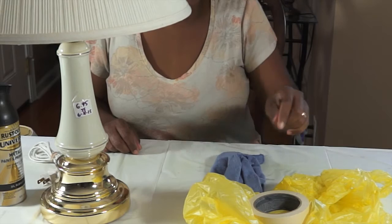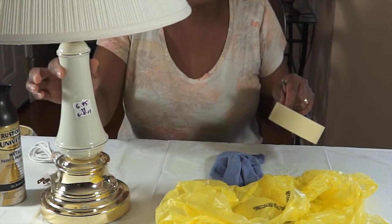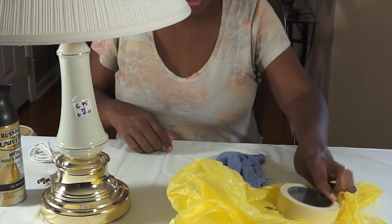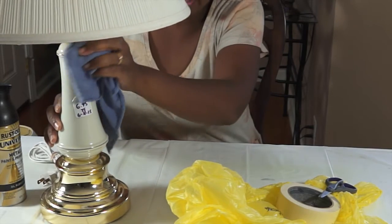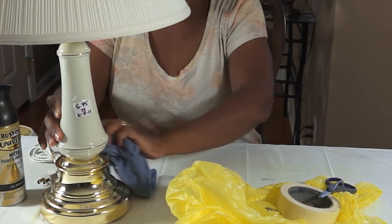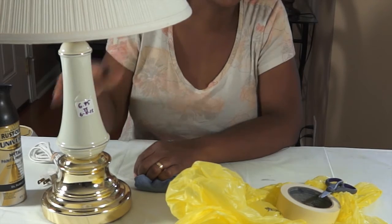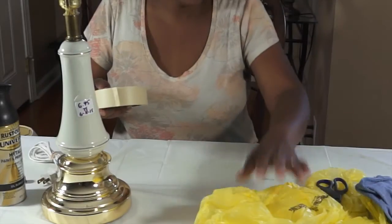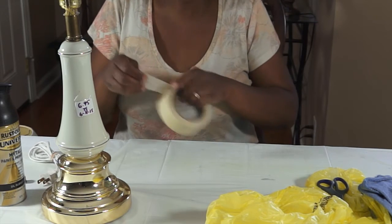What I'm going to need to update this is just some scissors to cut these plastic bags, which I'll be using to protect the porcelain part of the lamp from the spray paint, and then some masking tape and a cloth to dust and clean the lamp before I start any of the spray painting. This lamp was six dollars and ninety-five cents.